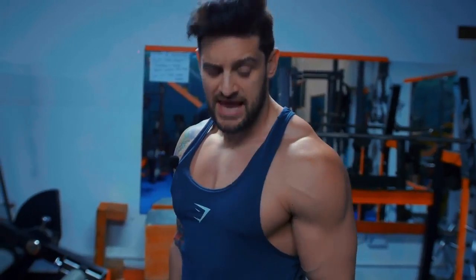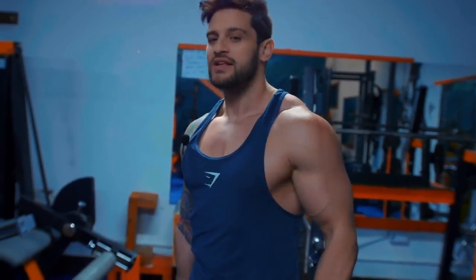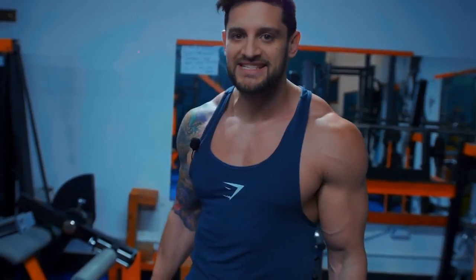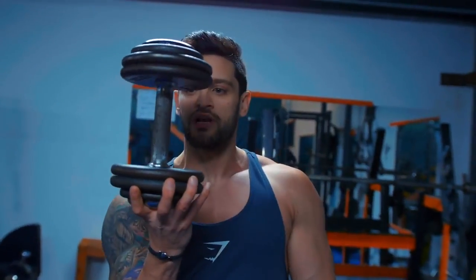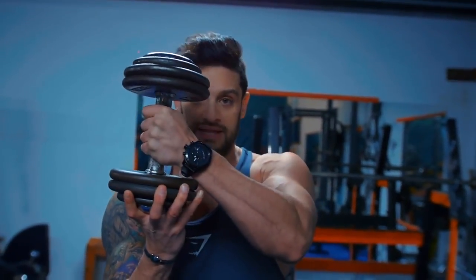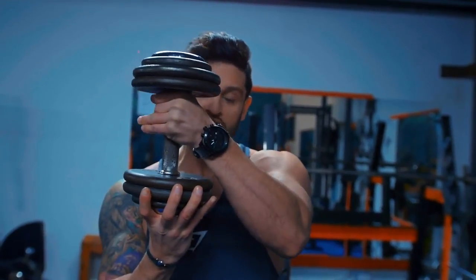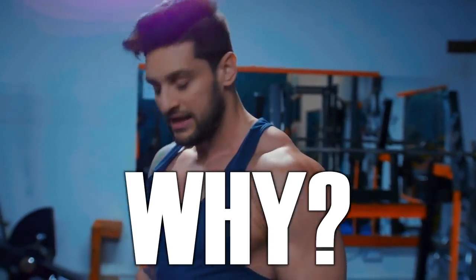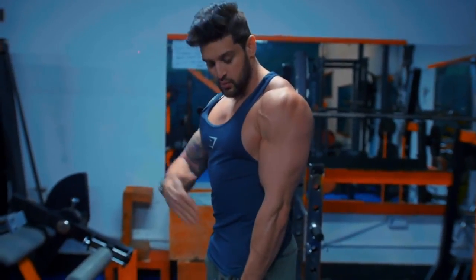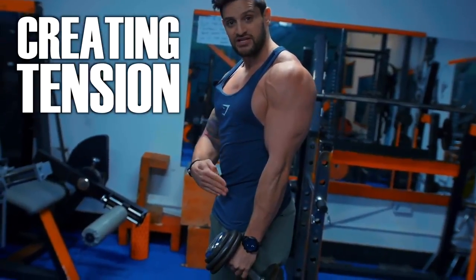Exercise number one is the classic hammer curl — rotate your hands over and hold it like so. There's a trick that makes this feel completely different: move the hand a couple of inches. Instead of gripping the dumbbell in the standard position, slide your hand up to the top, right under the head of the dumbbell. This creates an angle where the weight tilts backwards, generating tension on the bicep at the full extension point.